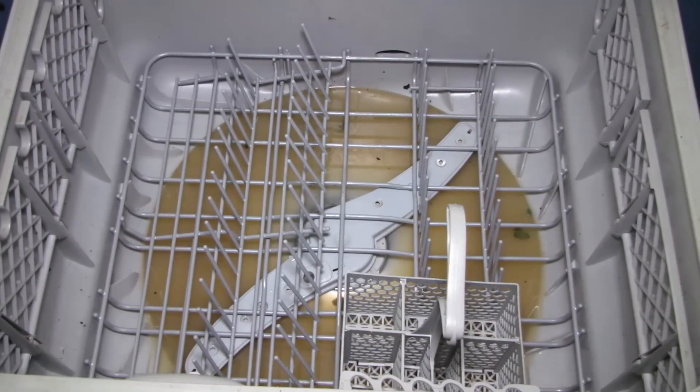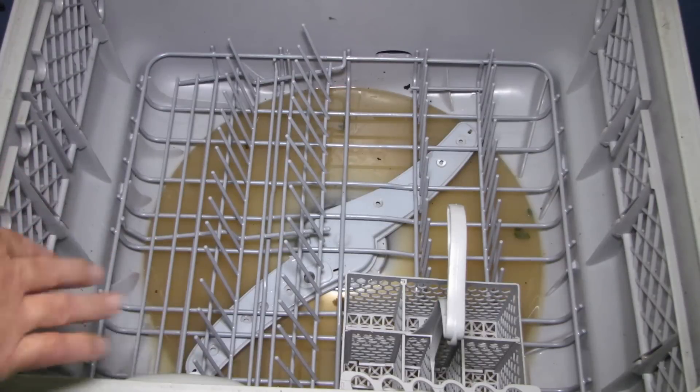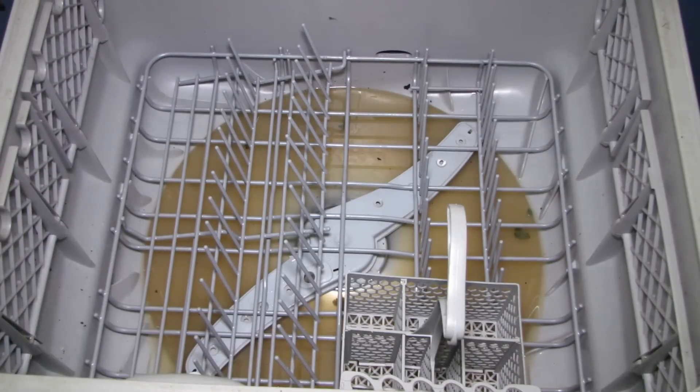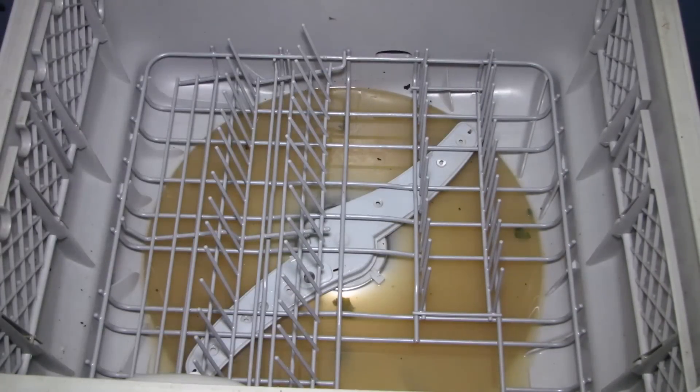This is my Fischer & Paykel DD603 series dishwasher. What's happening is it's not emptying properly — after every wash it leaves a little bit of water on the bottom. What I've been told is I have to replace the rotor that's inside here, so let's do that. First of all I'll remove the cutlery holder, then I'll remove the plate holder.